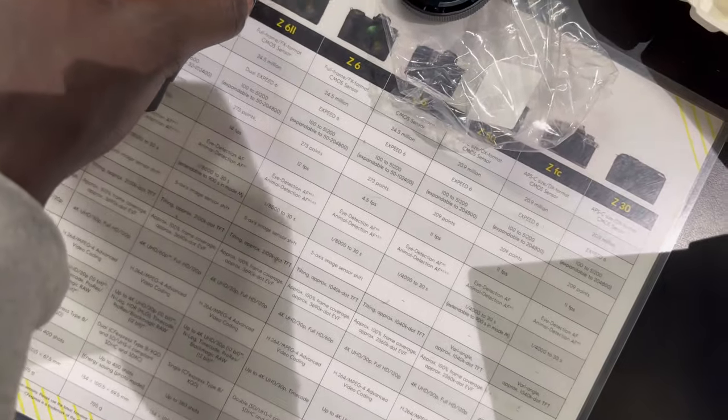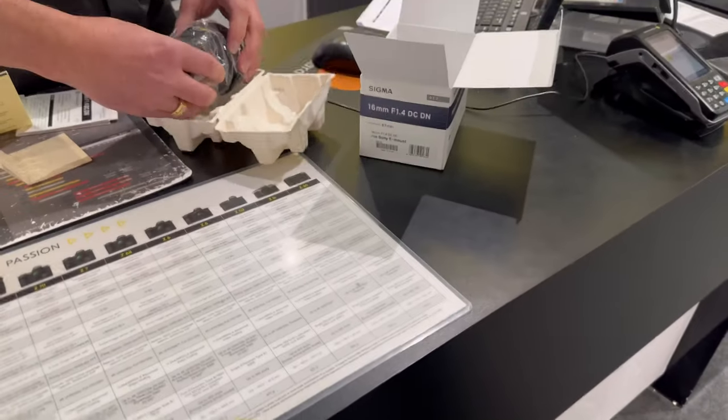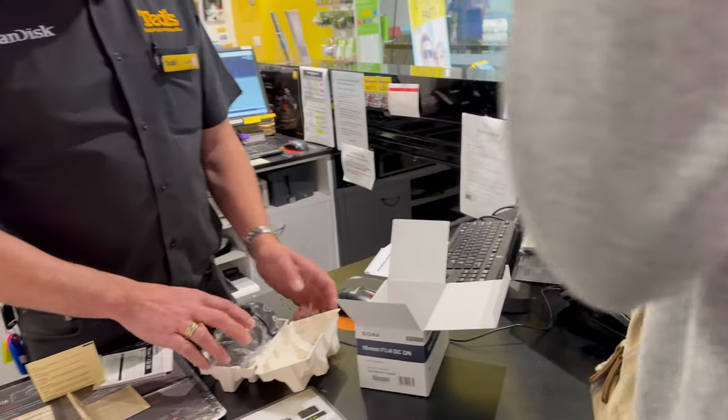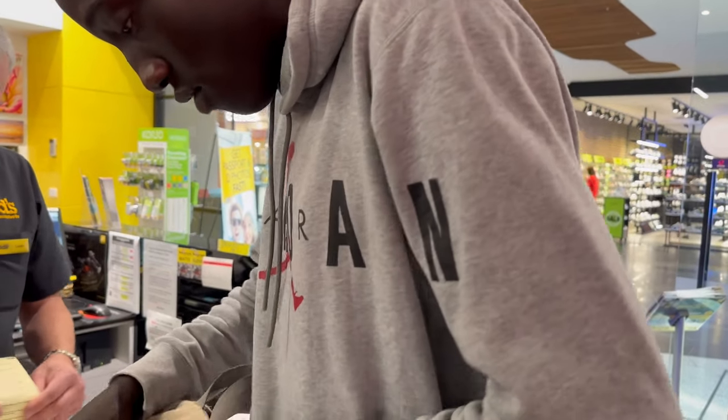These are the lenses that I'm going to use for the camera that I brought. I got a Sony ZV-E10. Can you hold that for a second? Yeah, ZV-E10. I got the Sony ZV-E10, I brought it right here.